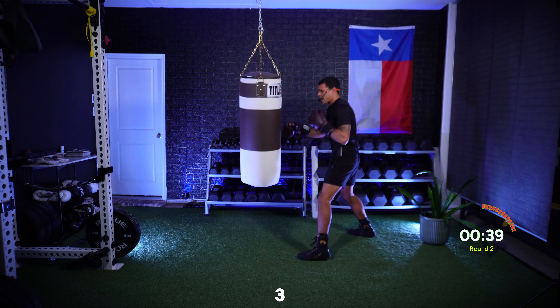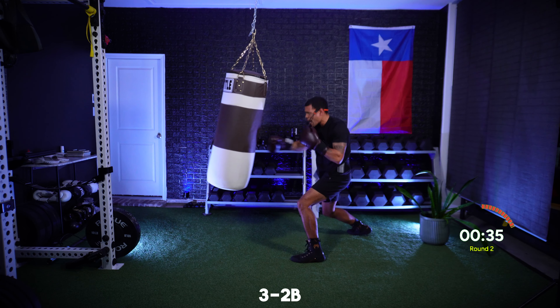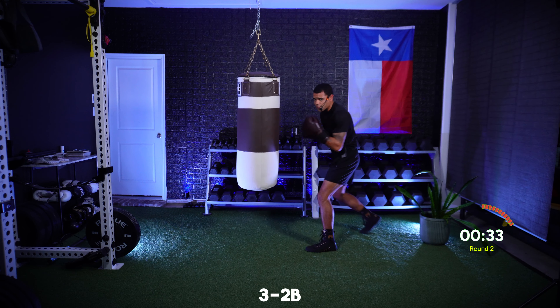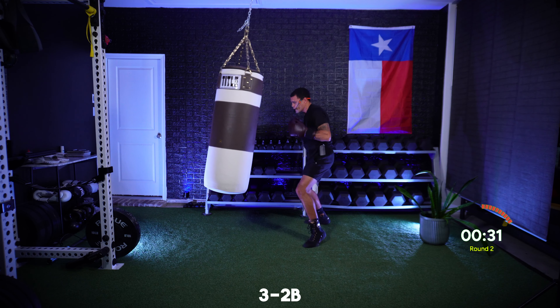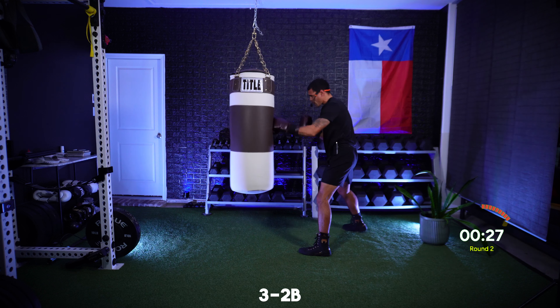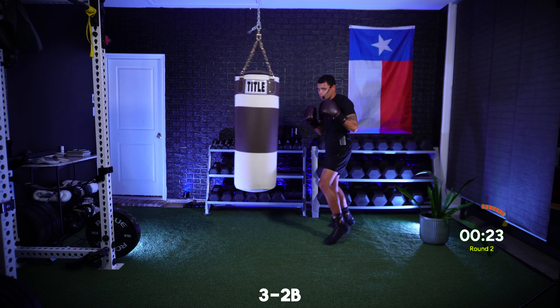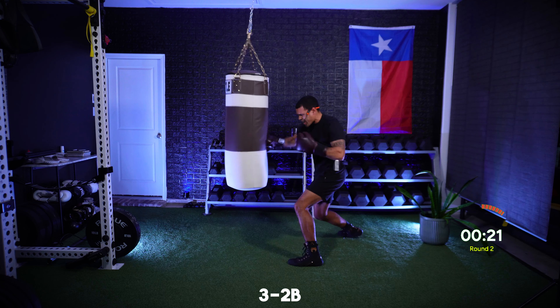Now add that two to the body — three high, two low. Starting off with that head, finishing to the body. Staying smooth, staying sharp, bringing those hands back to your face. Incorporating some defense for my more experienced boxers.